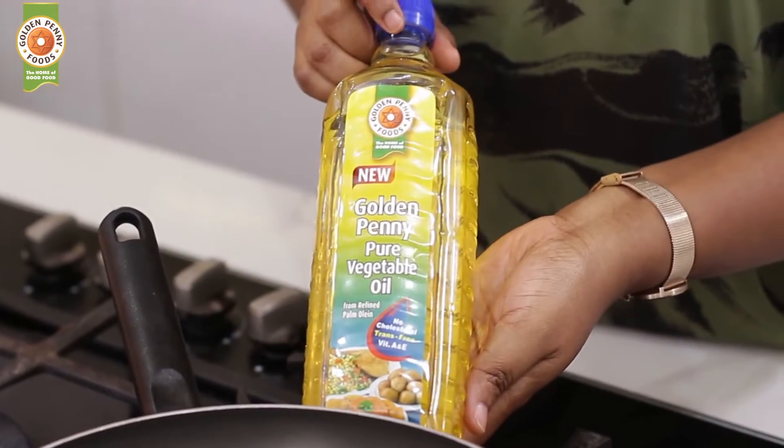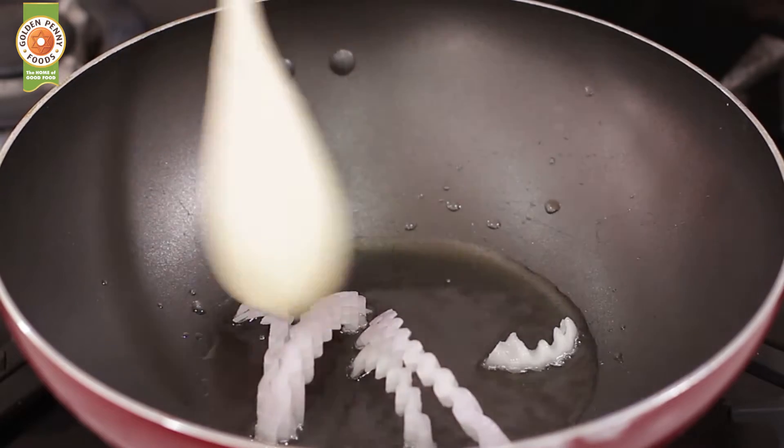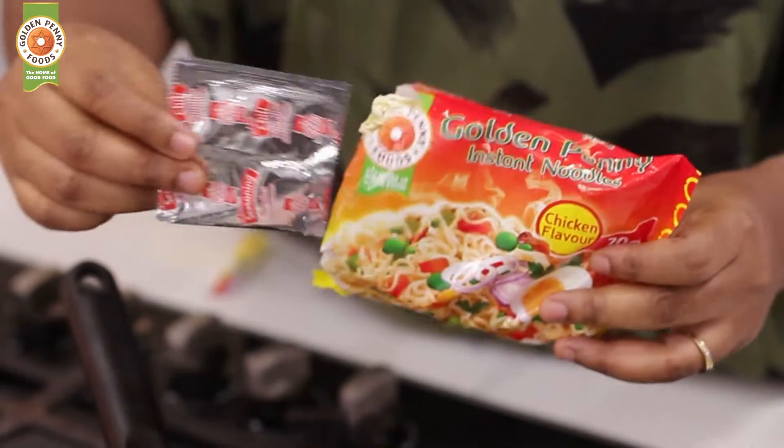In a pan, add Golden Penny oil. Add some onions and the chicken. Season with a sachet of Golden Penny noodles chicken flavor seasoning.